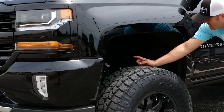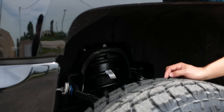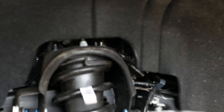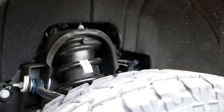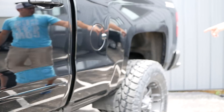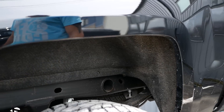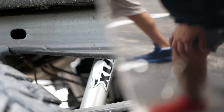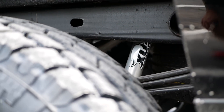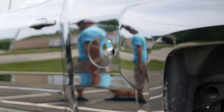Like I said, this one's going to have that 6-inch BDS lift kit. You'll see it's got the lift strut in there. And then on the back, you'll see it's got the 2.0 Fox shocks. So he did the Fox upgrade on it, which has been super, super popular this summer.